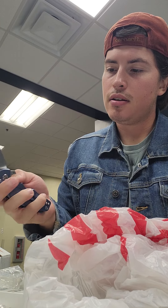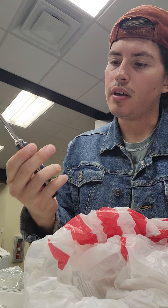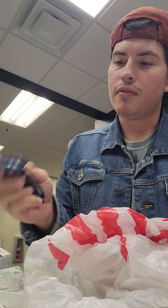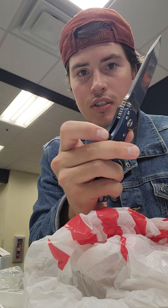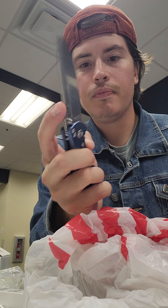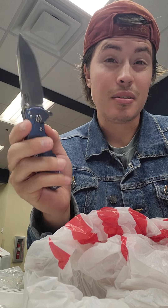Pretty neat. I gotta practice holding it properly, getting my hands in the right spot for it. There's like no jimping — you know how there's tons of aggressive jimping on the XM18? You got some jimping up here on the blade spine, but not on the handle scales, which I honestly prefer.